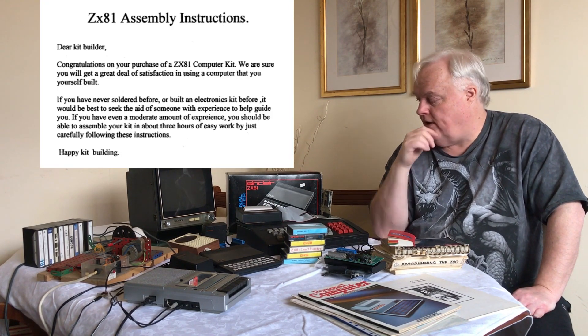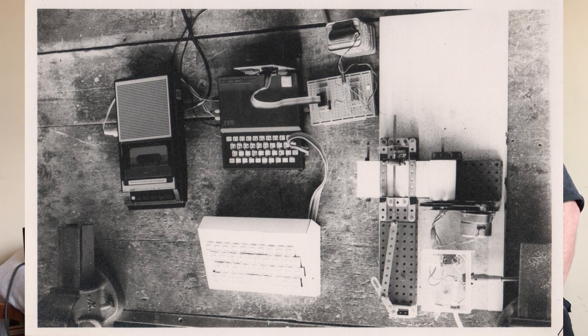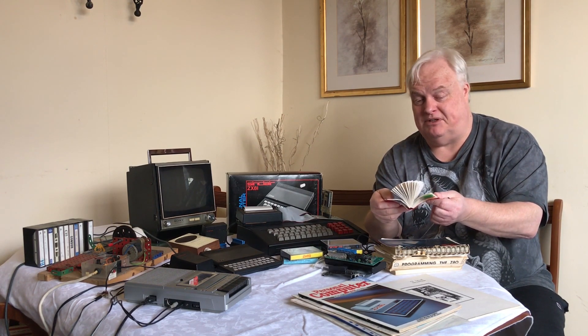Laid out is my original ZX81 which I built from a kit - there's a bit of a story behind that which we'll go into. I moved on to a much larger cased version with a better keyboard, and I built a keyboard for that in the meantime, which you'll be seeing a photograph of with my second project. I really got into the ZX81. The reason there's no diary entry after a certain period is it's just empty - pretty much after I got the computer working.